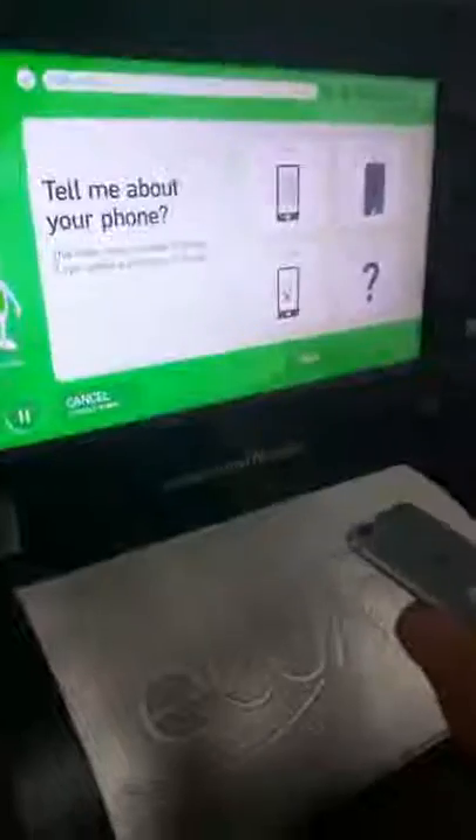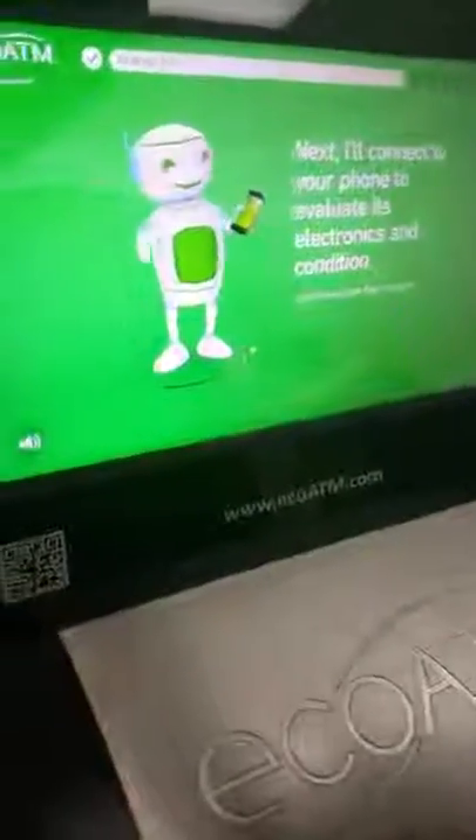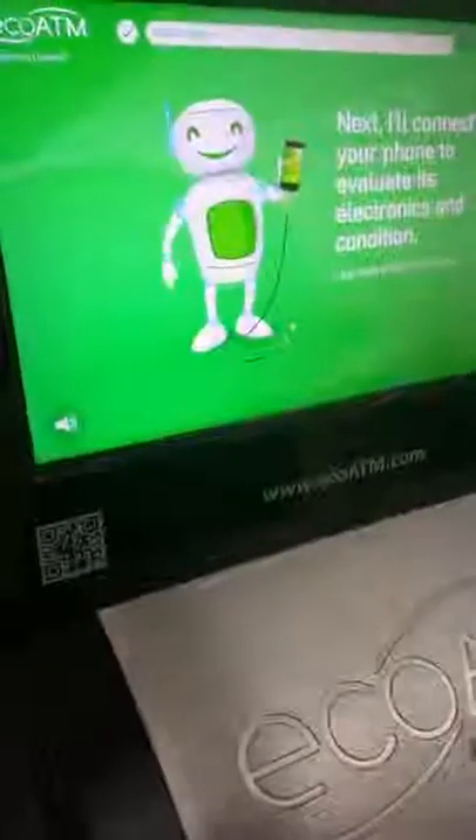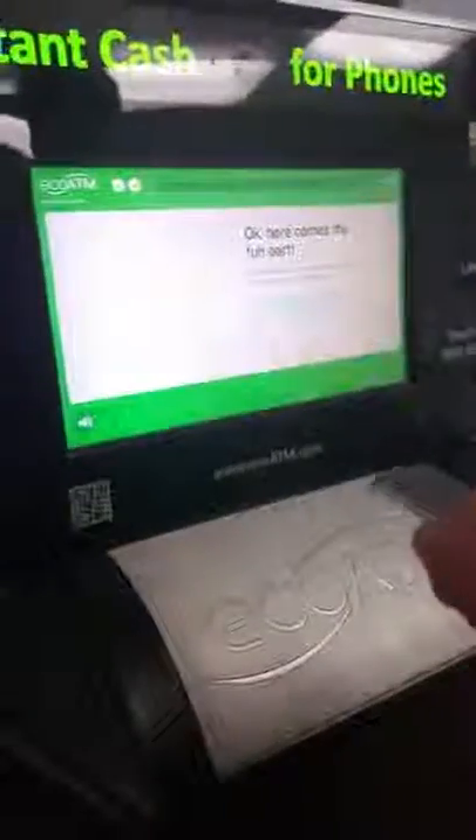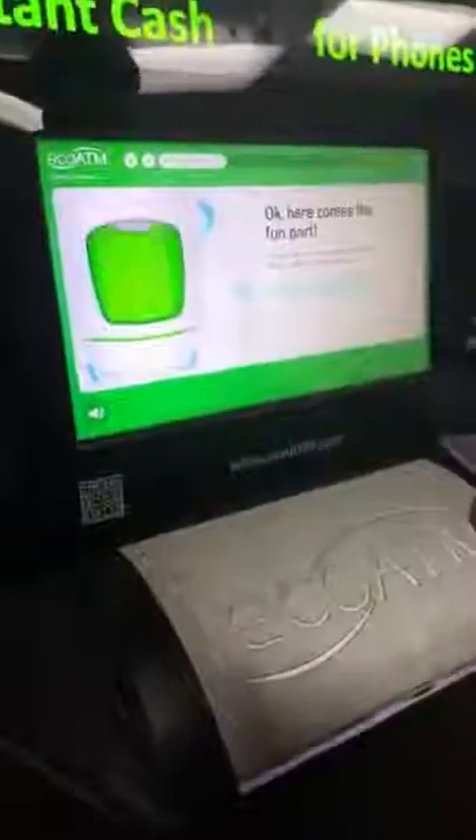Tell me about your device so I know what to do next. I'll connect to your device to evaluate its electronics and condition. I just need a little help from you first. Okay, here comes the fun part — I'm opening my access panel to do your eco-appraisal.